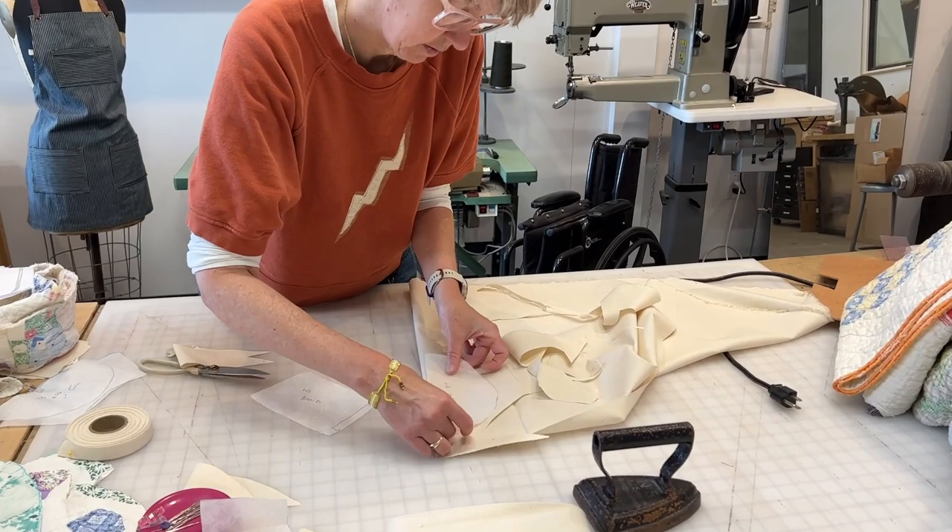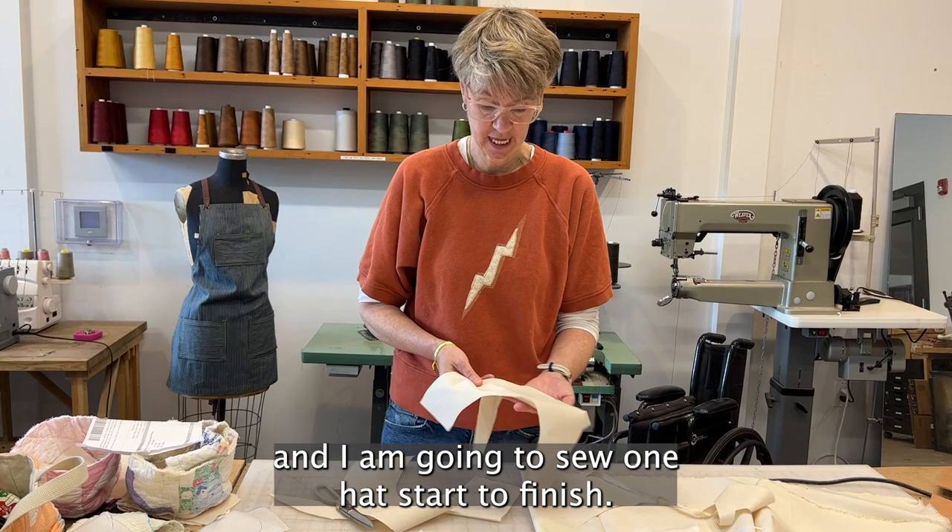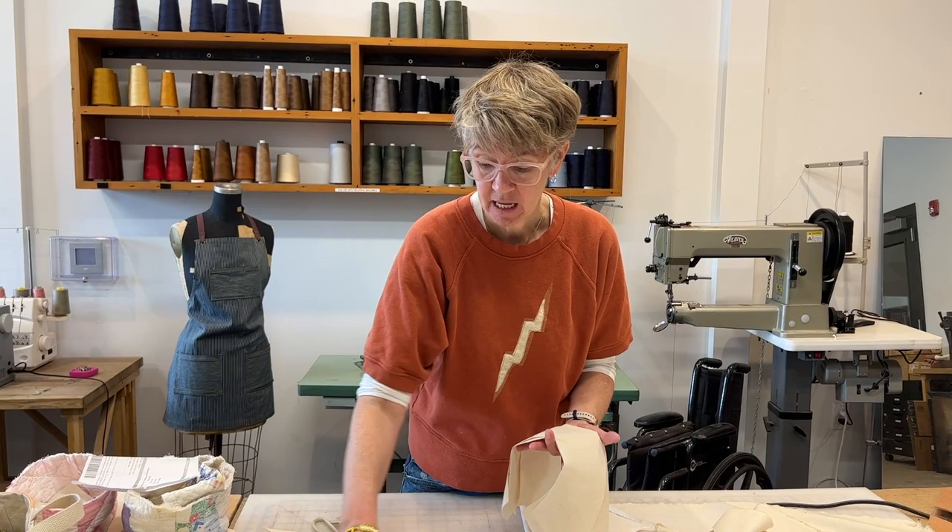I now have my five pieces cut out and I'm going to the machine to sew one hat start to finish. When I'm making these for sale I tend to batch them out, cutting all the quilts at once and then all the linings at once.